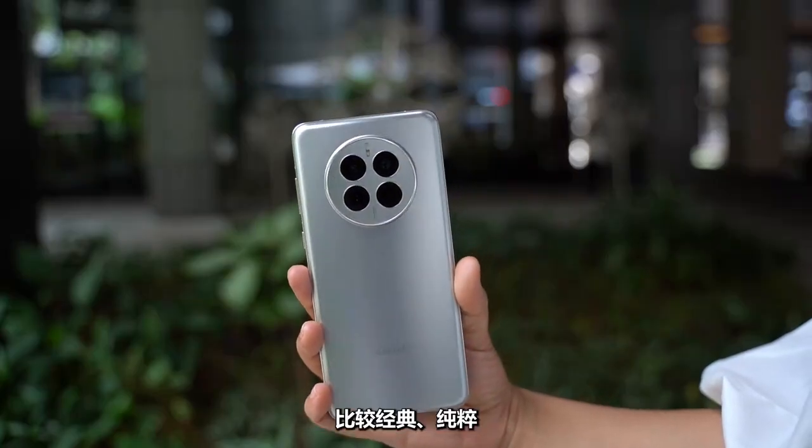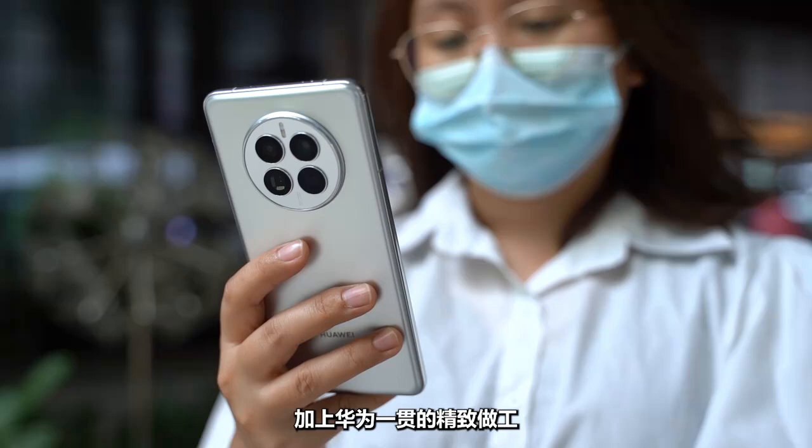The design makes you want to interact with it, like rotating a physical circuit element. This is the frost silver colorway, which is classic and pure. Combined with Huawei's consistently exquisite workmanship, the phone looks very textured and premium.